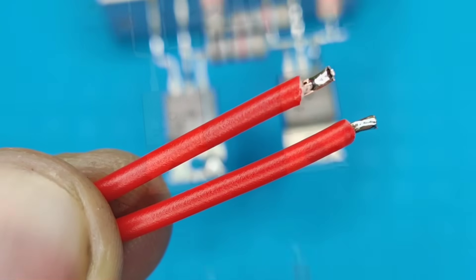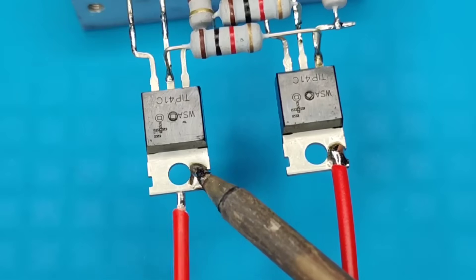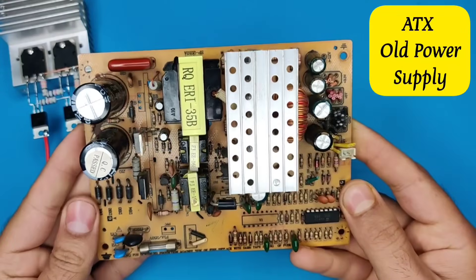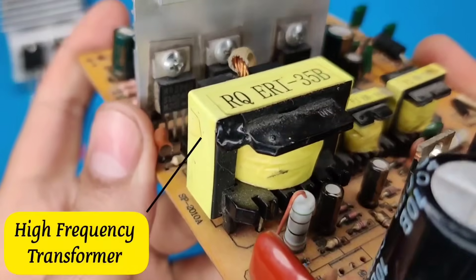Take 2 pieces of wires and solder them to both transistors. Now take an old scrap ATX computer power supply — all we need is the bigger high frequency transformer.